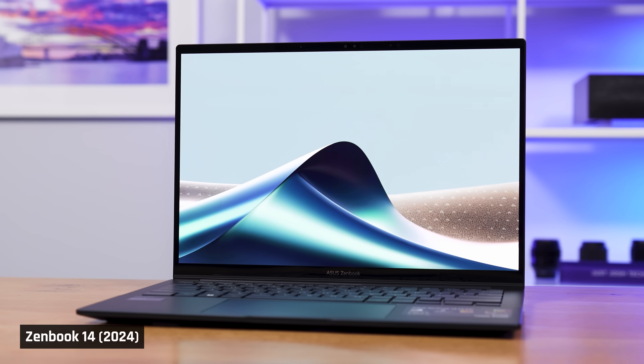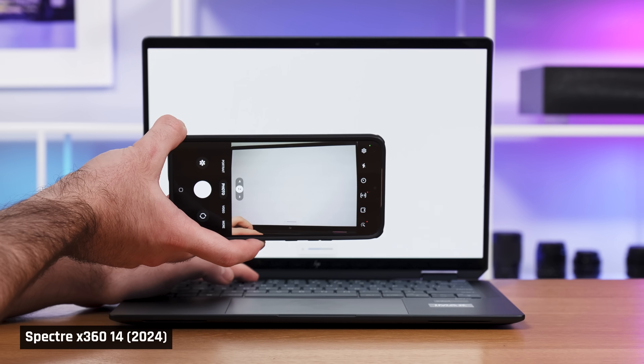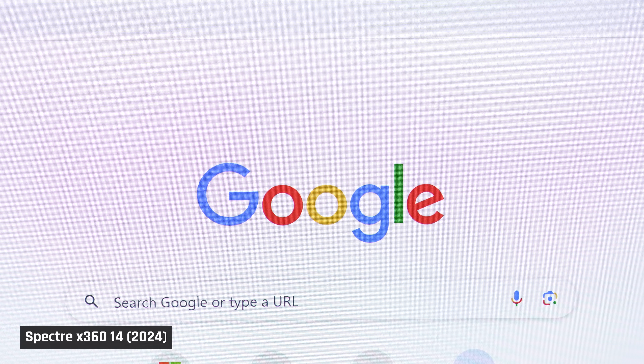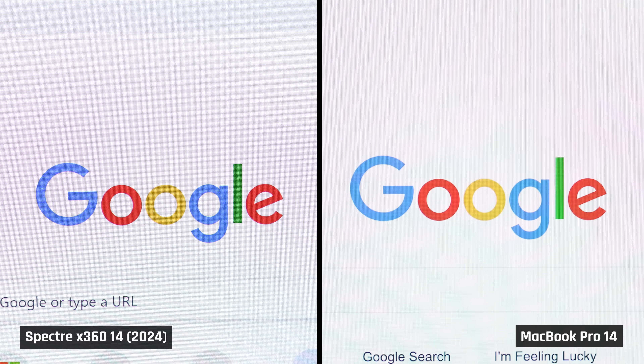Most of these 14-inch laptops with OLED displays seem to be using the same panel, so what I'm about to say also applies to the Asus ZenBook 14 for 2024. All these OLED displays seem to use PWM flickering to control their brightness. It doesn't bother me at all and I have sensitive eyes, but it is there. And if you stare at the screen from about 12 inches or less away and there is white content on screen, you will notice a grainy texture. If you look at the screen from about 18 inches away, like I tend to do, you won't see it. The MacBook Pro 14 with its mini LED screen doesn't have any of these issues.